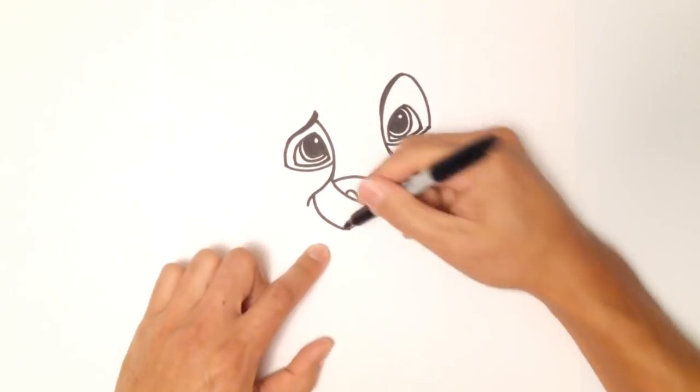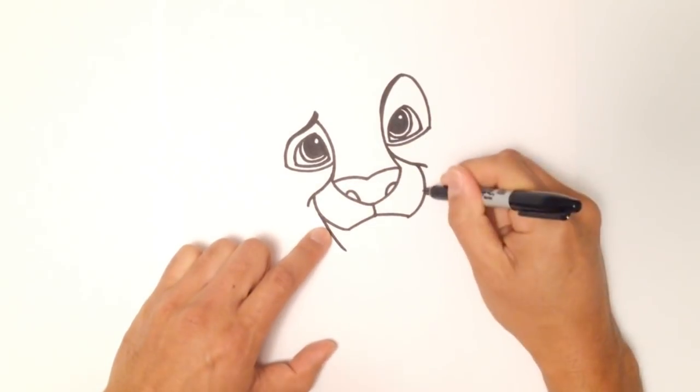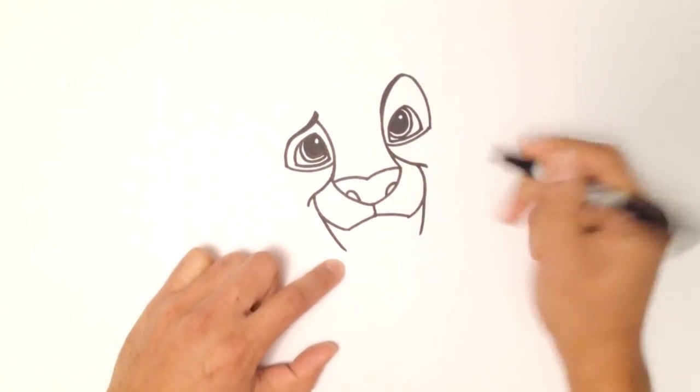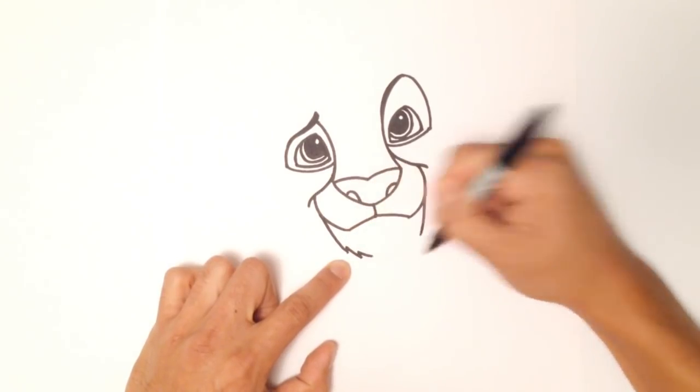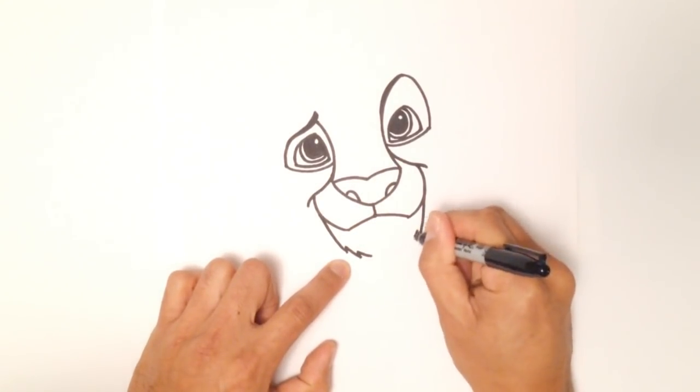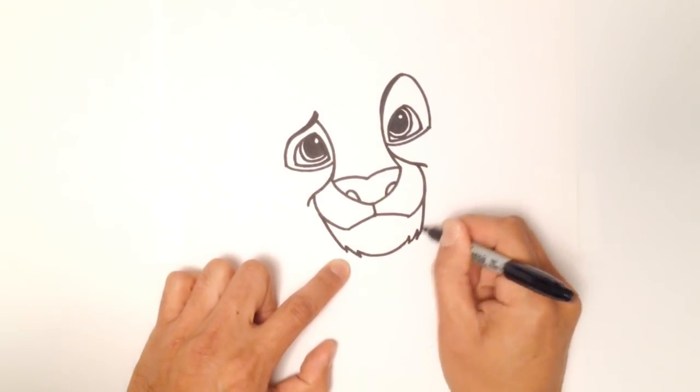From this point I'm going to draw the chin. Let's go from this side towards the center, just like that on both sides. And I'm just going to feather it with a couple little points just to show that there's a little bit of hair — just a couple little tiny points.